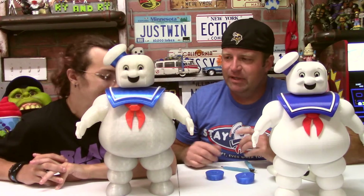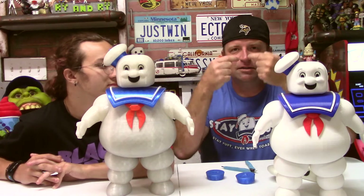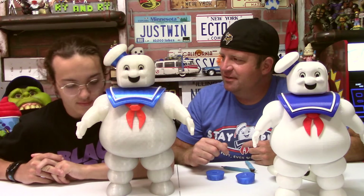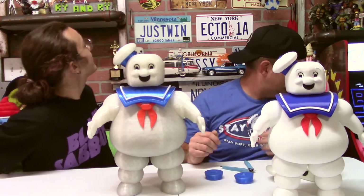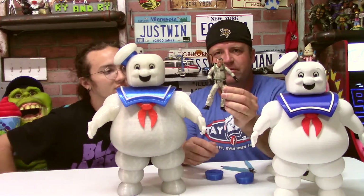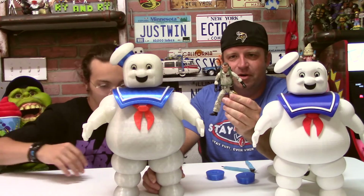I am happy with how this turned out. I definitely like it better with the painted face — that was a little tedious, especially the thin lines around his eyes. Here's a Plasma Series Venkman figure by Hasbro so you can get an idea of the scale of these two.